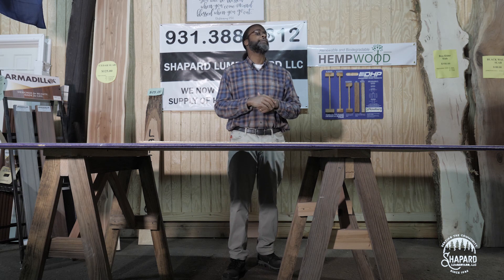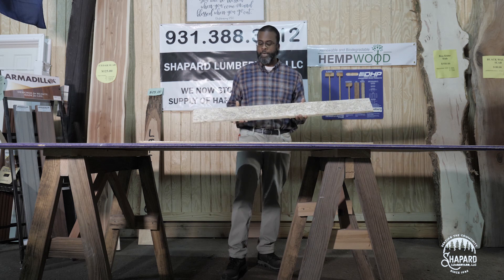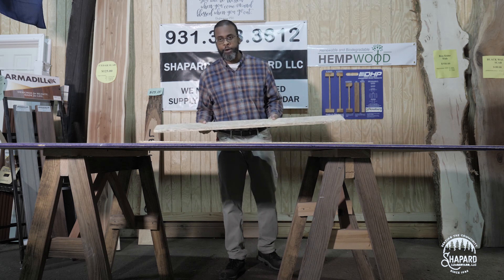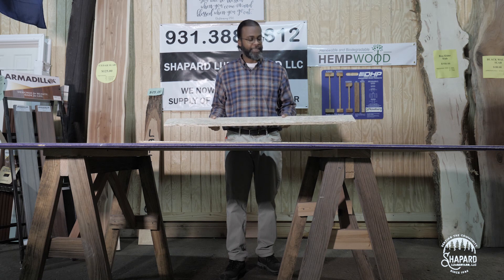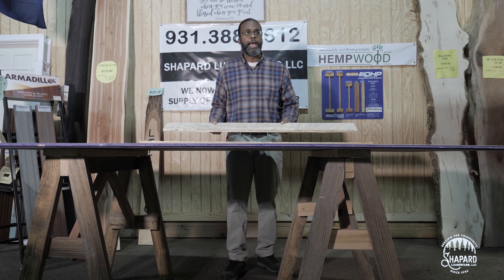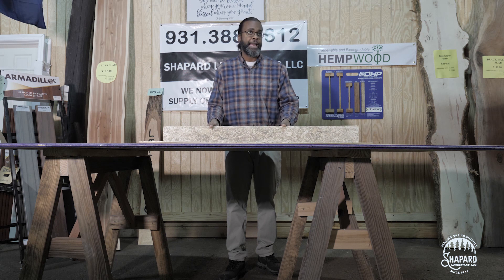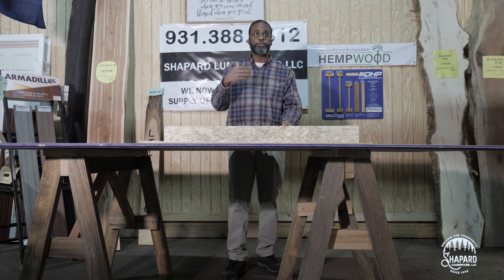Today I have a wonderful product that I want to highlight — I think it's awesome and I think you'll think it's awesome as well. It's called Hemp Wood. Some of you may have seen it if you've been down here before. Once again, it's Hemp Wood, H-E-M-P-W-O-O-D. What is it? They are hemp fibers from stalks that are broken down into individual strands.